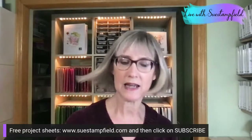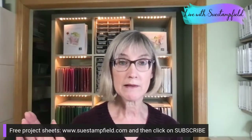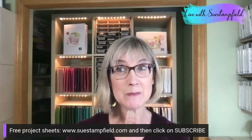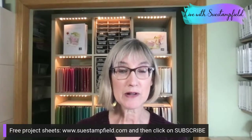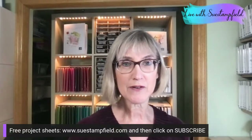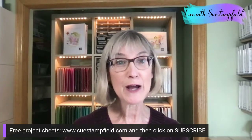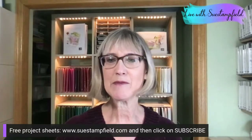Tomorrow is the last day of February, which means the Celebration promotion is ending. It's your last chance to get your Celebration freebies and orders in. It's also your last chance to place an order if you want to take part in the Sue Stampfield Crafternoon Creative Escape in March. We'll talk about that in just a minute.